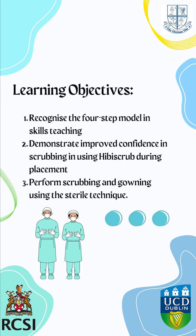Our learning outcomes for this tutorial include recognizing the four-step model and skills teaching, demonstrating improved confidence in scrubbing in using hibby scrub during your placements, and performing scrubbing and gowning using the sterile technique.